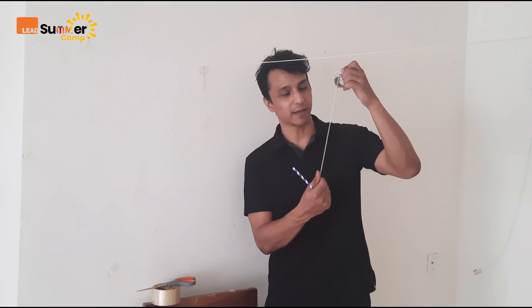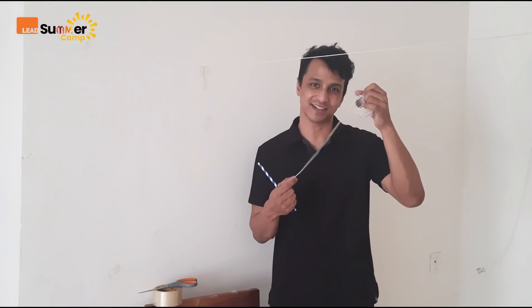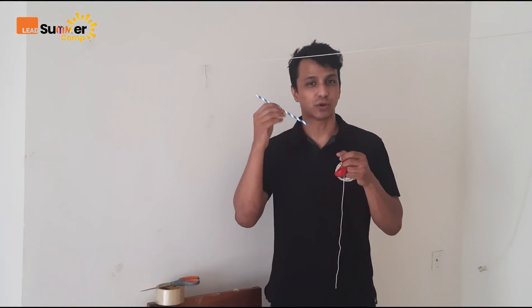So students, to make this balloon rocket, we need some thread. Whichever thread or string you have at home, you can use it. And we need a straw — a plastic straw or paper straw. If you don't have a straw, take a piece of paper and roll it. After rolling, put a servo tape and you will get a straw like this. Also we need a balloon.